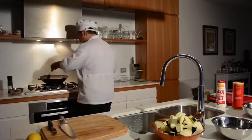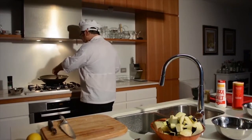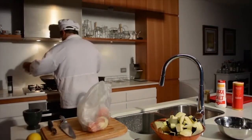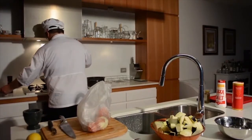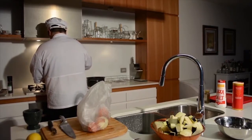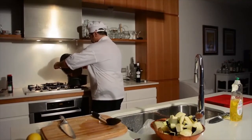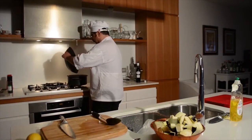Remember, you just want to seal it and brown it - you don't really need to cook it through. The simmering in the pot will take care of cooking it through. The lamb is almost cooked - not cooked, but perfectly brown and sealed. Put it into our pot.